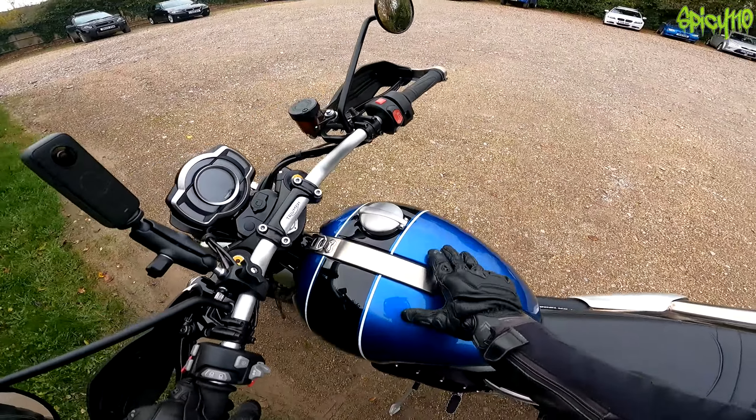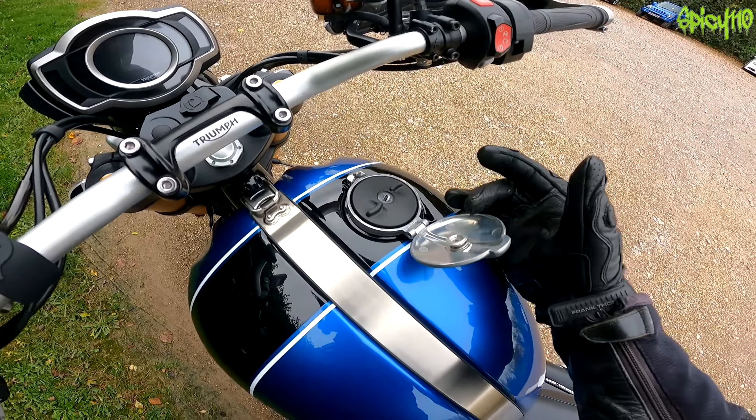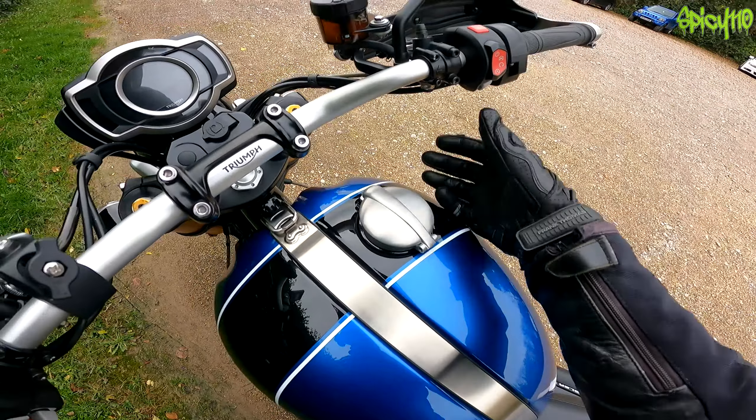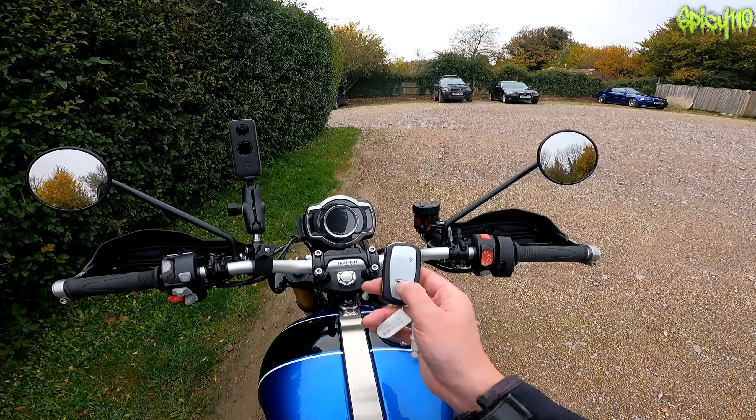It's beautiful - maybe if it was one tone darker on the blue, but it's really nice. I really like this color scheme. They've got a brushed aluminium retainer that covers the normal fuel cap, just makes it look really nice. There's a strap across here - not sure if that's actually functional, probably not, but it looks nice.